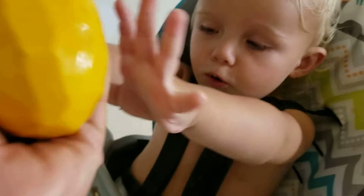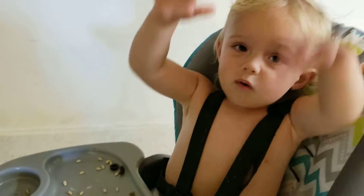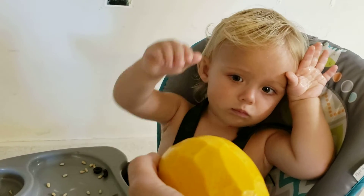Try it. No. Try it. Take a bite. No, take a bite. No. Take a bite. Try it. No. You want a smaller piece? Is this too intimidating?